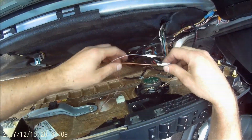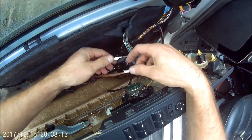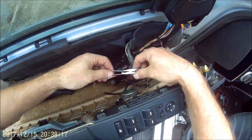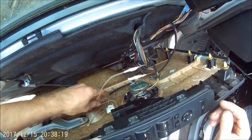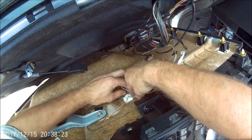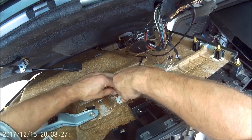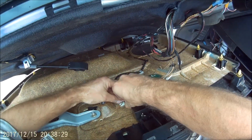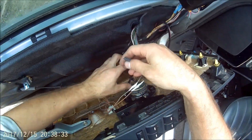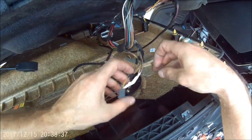Wymyślili ledy. Dobra – nie znalazłem wtyczki. Możecie mnie nazwać nieprofesjonalistą, ale zrobiłem to na skrętkę, tak żeby potem można to było ewentualnie zdemontować i z powrotem podłączyć. To tylko ledy – trzy ledy, więc żadnego tam w sumie obciążenia. Jakichś błędów też nie będzie to dawać.